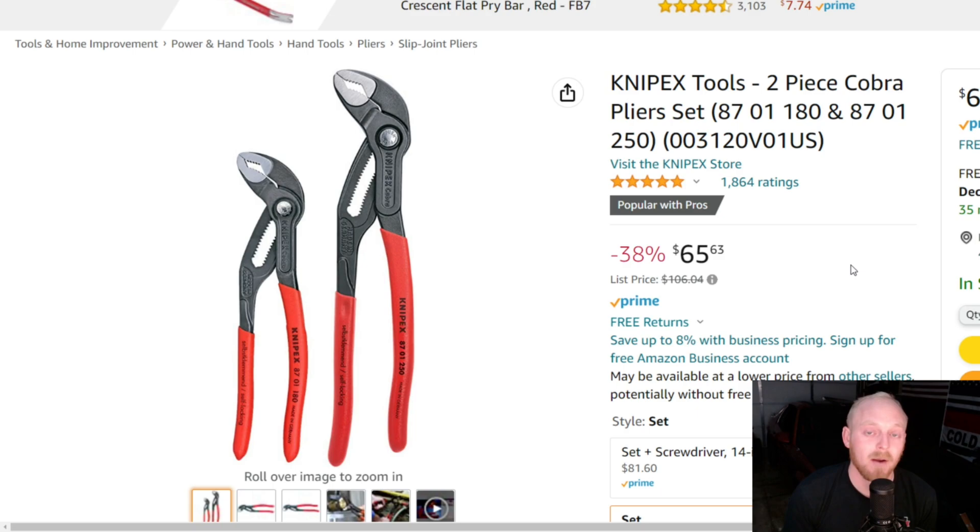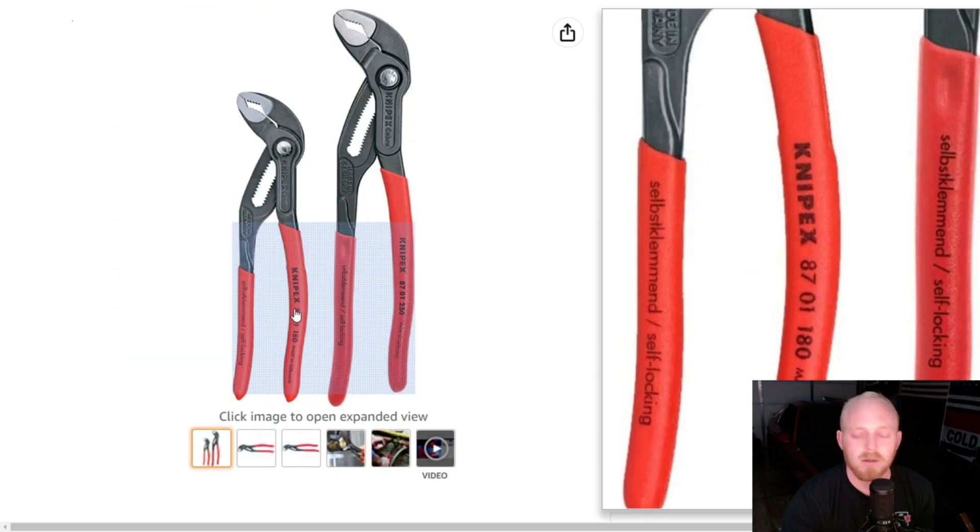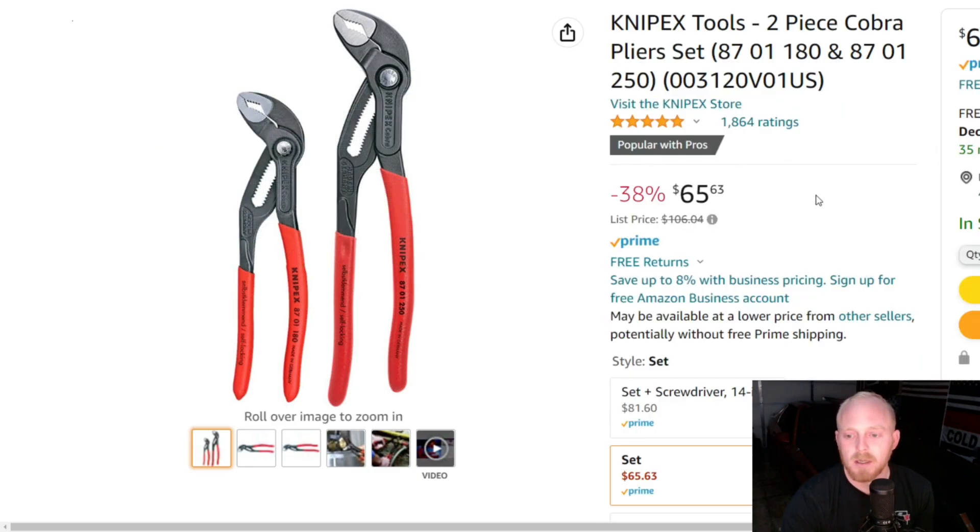Just minimal force on that top handle really grips and bites into whatever you're working on. Here you can see the dual opposing teeth and the open jaw — just overall a great set of pliers. I have probably 12 sets of Knipex pliers and the Cobras are phenomenal. At this price for a two-piece set I think it's great — normally when you buy them individually they're around $30 to $45 each, so this is a pretty dang good deal.